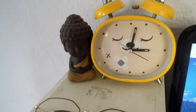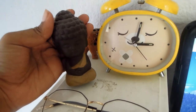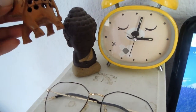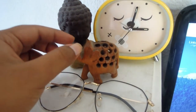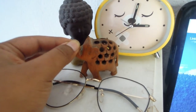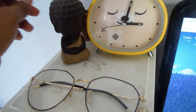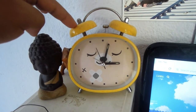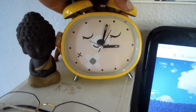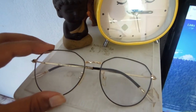Moving on to the top, I have a very cute Buddha statue that my sister got in China, and I also have a little elephant here — it has holes in its body and I use it to burn incense. Then I have this cute alarm clock that my sister also got in China. I normally don't use it for the alarm, but one cool thing is that it can actually light up.